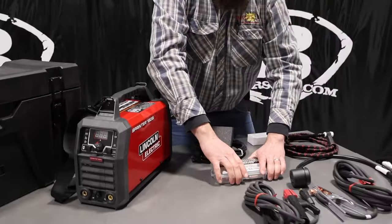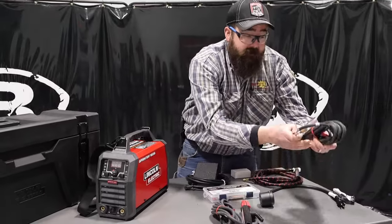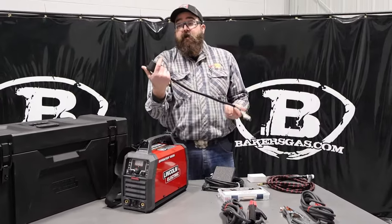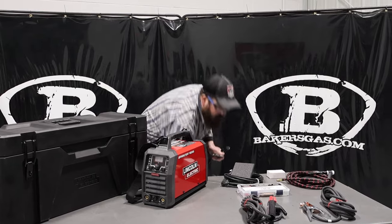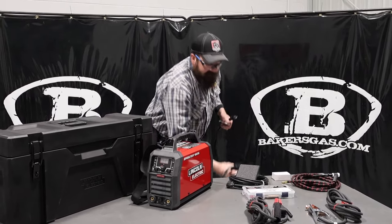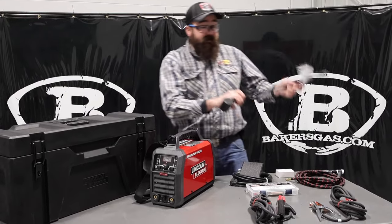Very nice. Then it comes with your stinger for stick welding, your ground cable, and then there's the conversion cable for the 220 or 120 conversion. We're hooked up to 230/240 volt, and this is your adapter to go to 110.